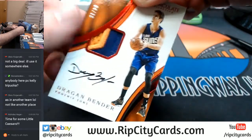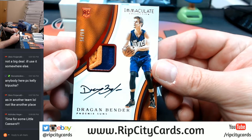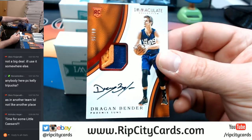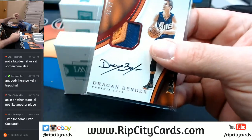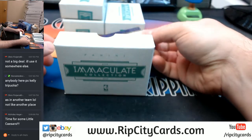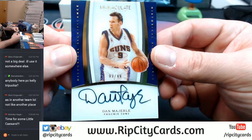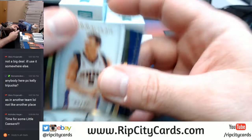4 out of 25 — three-color, three-color, on-card, it's a rookie, it's patched, it's autographed for Dragan Bender. Nice card, nice card. 93 out of 99, Phoenix Suns — two times, two times for Phoenix, Dan the man Marley.